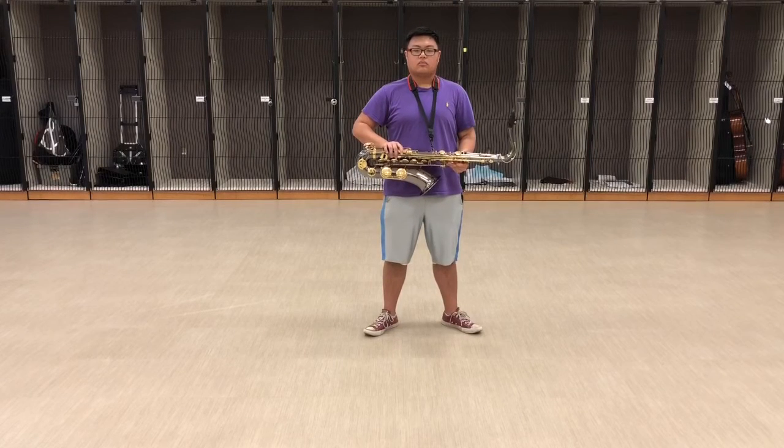This is the parade rest position. The feet should be shoulder-width apart and the instrument should be parallel to the ground.